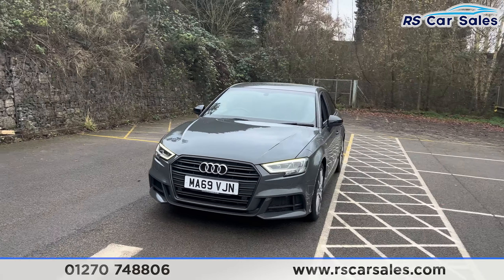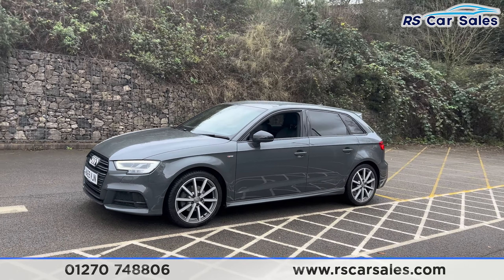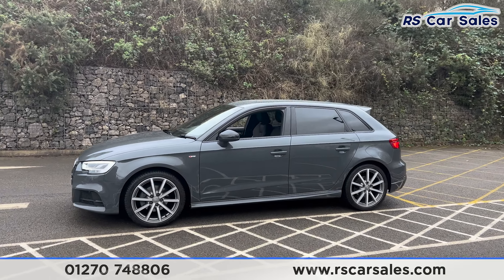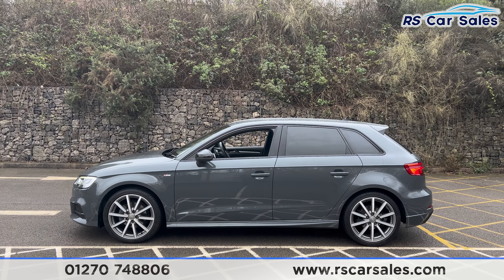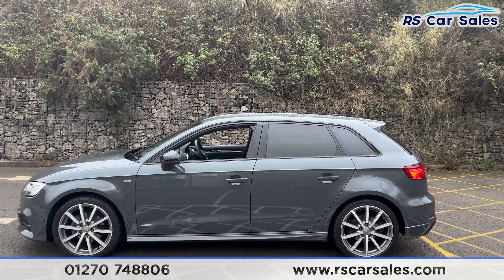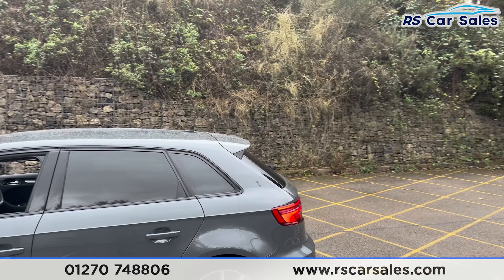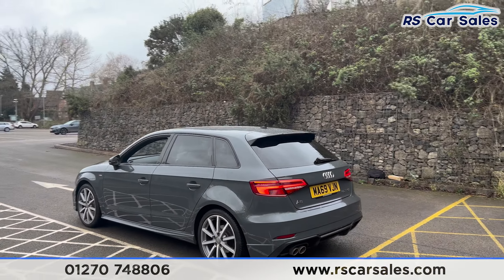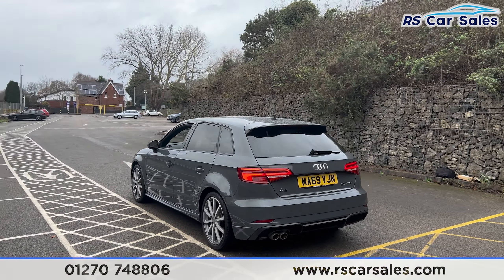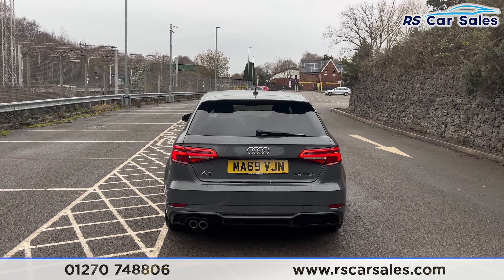Walking around to the passenger side, you'll find we have the S-line badging on the sides. We also have colour-coded door handles, black door mirrors, black trim around the windows, and privacy glass for the rear passengers. We have the shark fin antenna up top along with the rear spoiler which sits nice and flush. We also have the front and rear parking sensors with a visual display inside, and the rear diffuser with the twin pipe exhaust on the left-hand side.